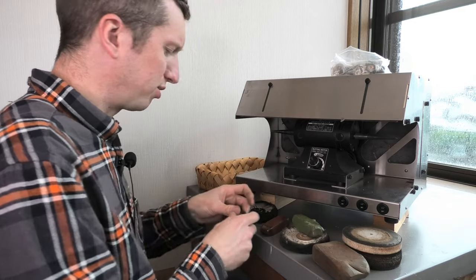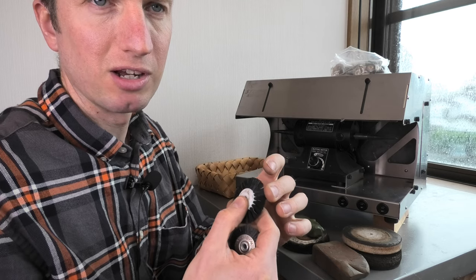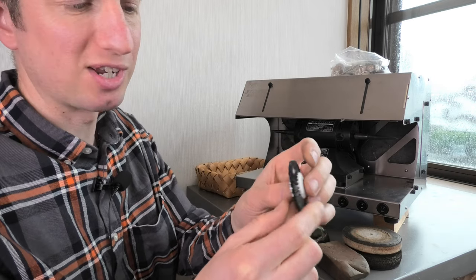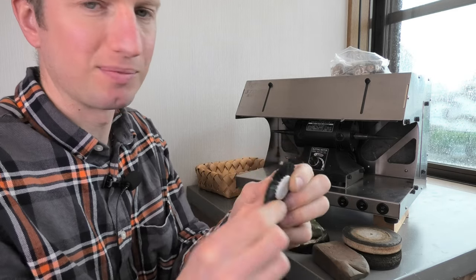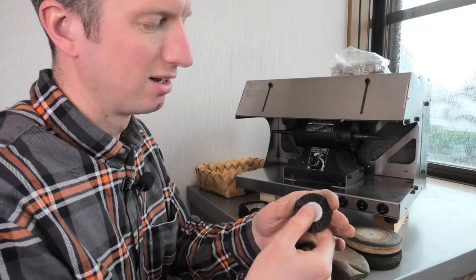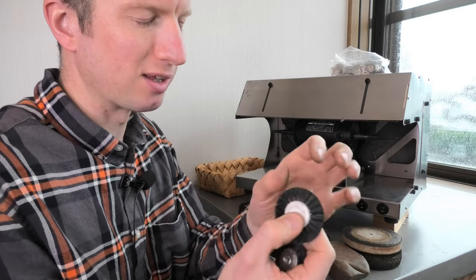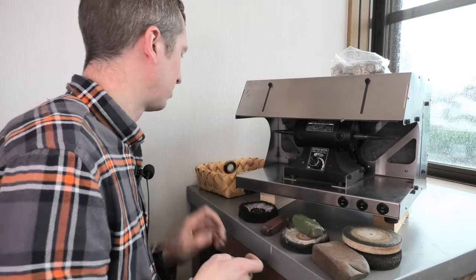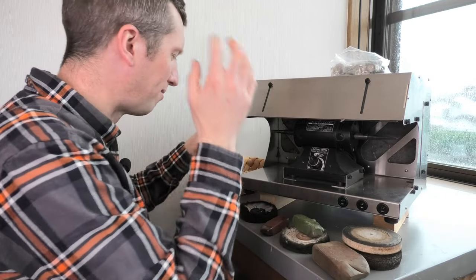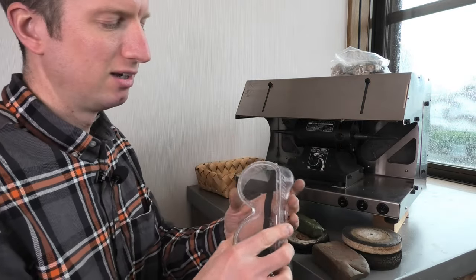Next thing you're going to need — bristle brushes. These are really good. One of the patrons asked me about polishing the posts on earrings, and I would use something like this. This one's quite stiff but not too stiff. Move your post up and down as it's spinning — does a good job of getting scratches out of a post. If you hold things still they can cut into metal, but if you keep things moving they seem quite friendly. When they're brand new a lot of the bristles come out, so it's obviously quite dangerous for your eyes.